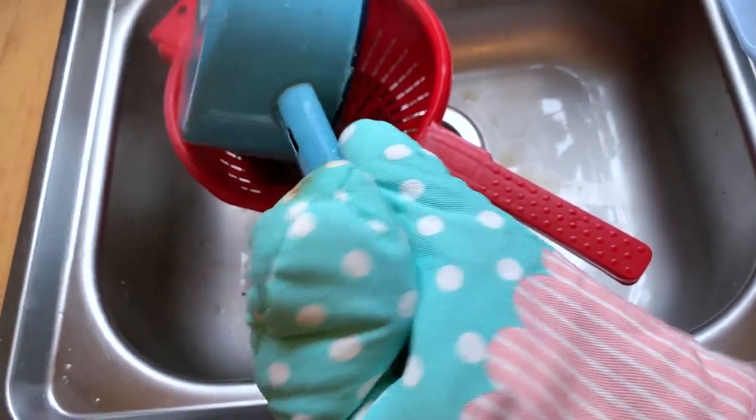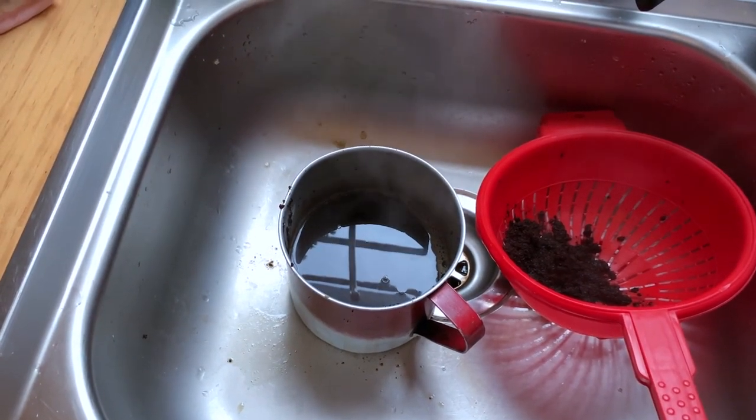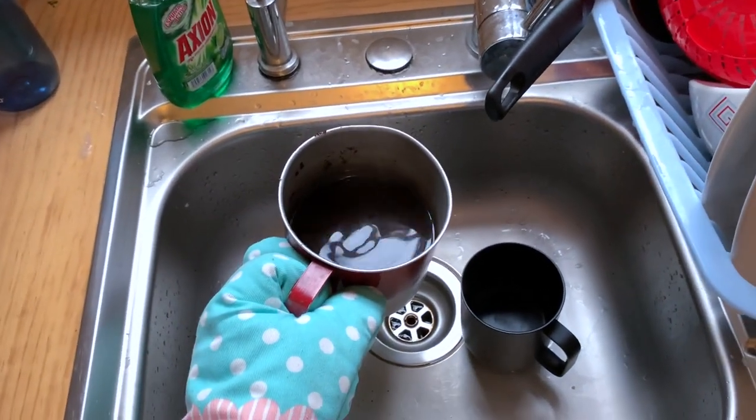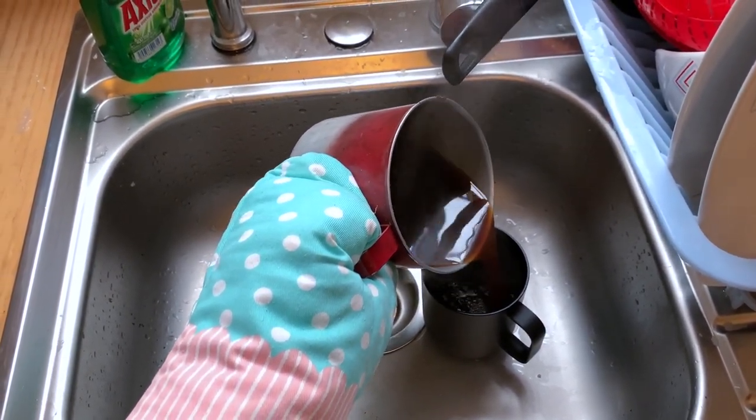That actually went much more smoothly than I expected. Yay, compost! All right, I'm pouring this left-handed. I'm pouring it in the sink so I can hold the phone. And we will see how this goes. It's not bad. I do think I'll probably stick with the French press, if nothing else to make a little bit less of a mess.